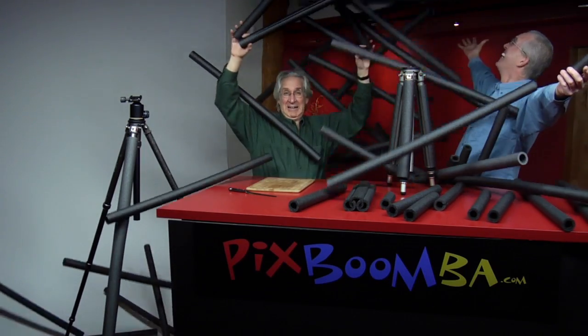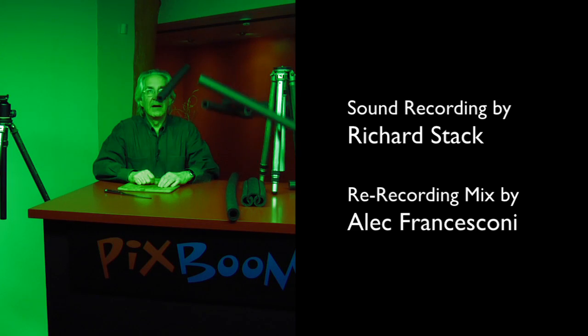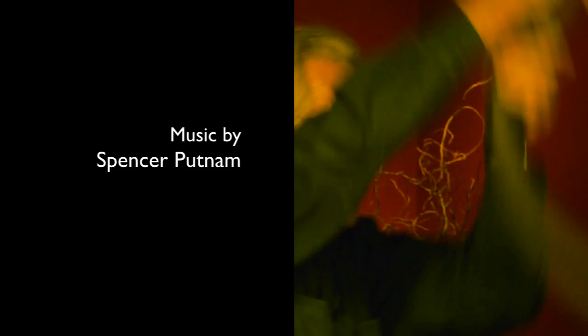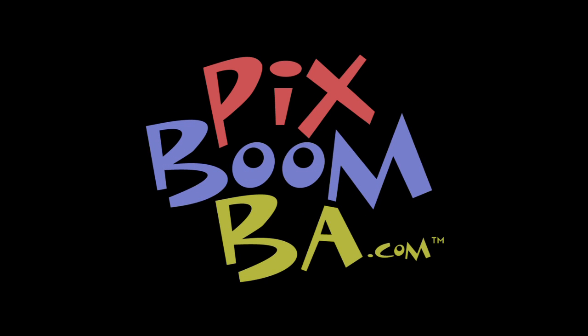So ladies and gentlemen, I really want to thank you for joining us this evening for this very special photography show. This amazing miracle tripod leg cover — this is the only time we're going to be able to offer this because quite frankly, they've been selling like hotcakes. As a thank you for being here and for ordering so many of this amazing product, we want to present you now with what we call the grand finale. We'll see you next time. Bye!